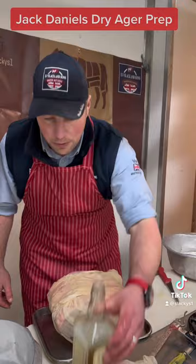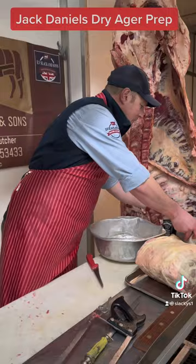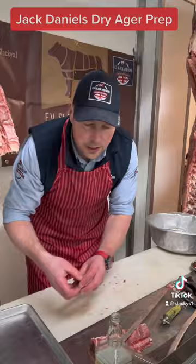This will be for sale in a month's time. Anybody interested in buying a couple of steaks — full ribeye sirloin — you can TikTok message us, Facebook message us, or just ring the shop.